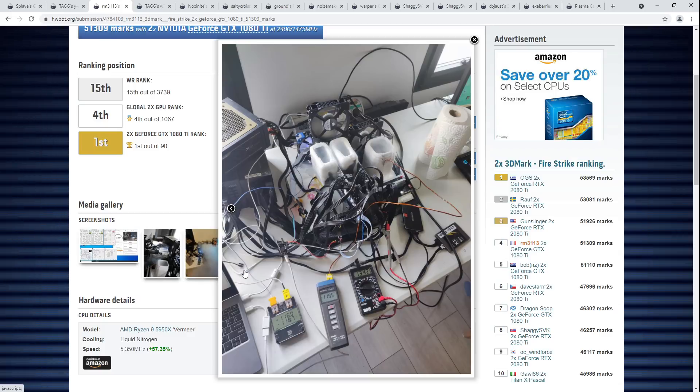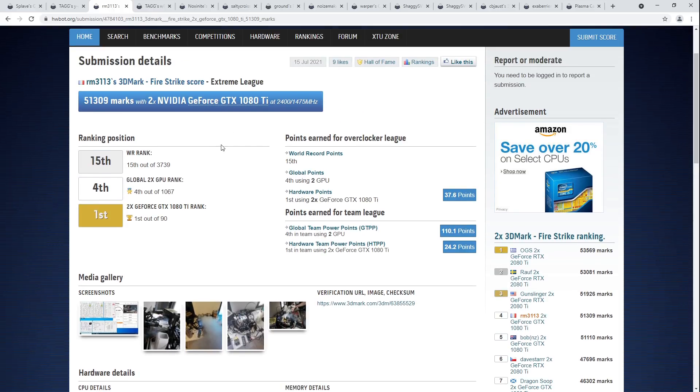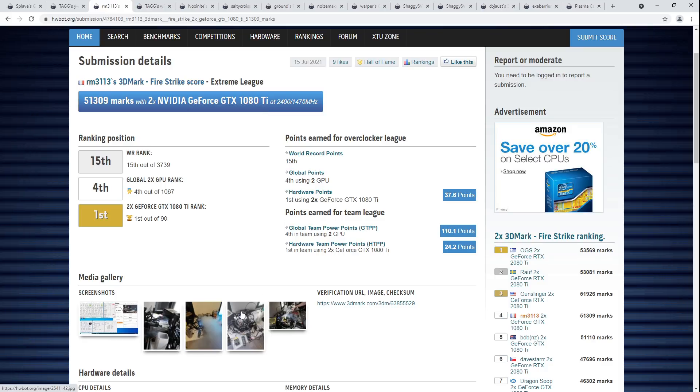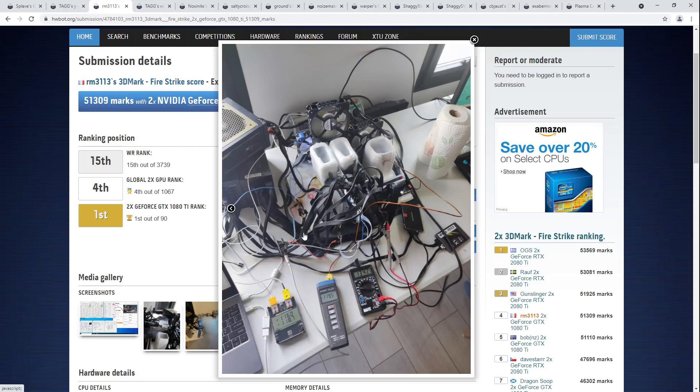One of the points of the HardwareBot score roundups is to inspire other people to bench — and also me, because I don't bench nearly enough. Looking at this, I'm like, well, I've got a 5950X and I have multiple 1080 Tis, so this is something I should totally try to do. I also have enough LN2 pots to do this, and it would be a good test for Cryonaut Extreme to see if it holds up, because the last time I ran a 1080 Ti the thermal paste was a nightmare. That was the first time I came up with the idea of just gluing a thermocouple to the back of the GPU core, so I don't have to sit there wondering if the thermal paste has given up.